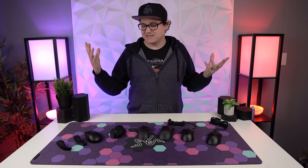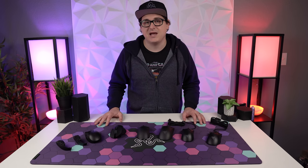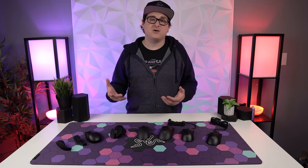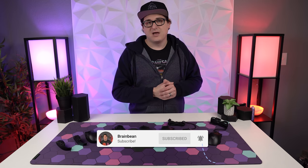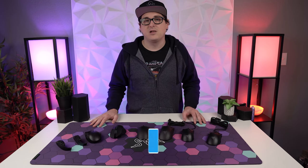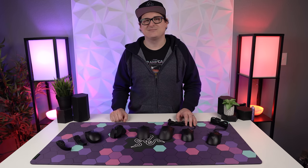Well, there you have it — that's it for this guide video. Let me know in the comments which mouse you're planning on picking up, and if you made it this far I'd love to see you subscribe for more content. I do have full-length reviews of these mice in the description if you want to go further down the mouse rabbit hole. As always, stay safe out there, take care of each other, and I'll see you in the next one.